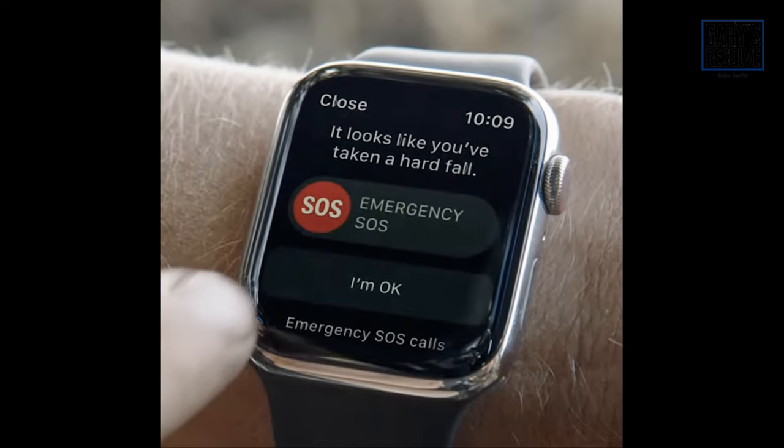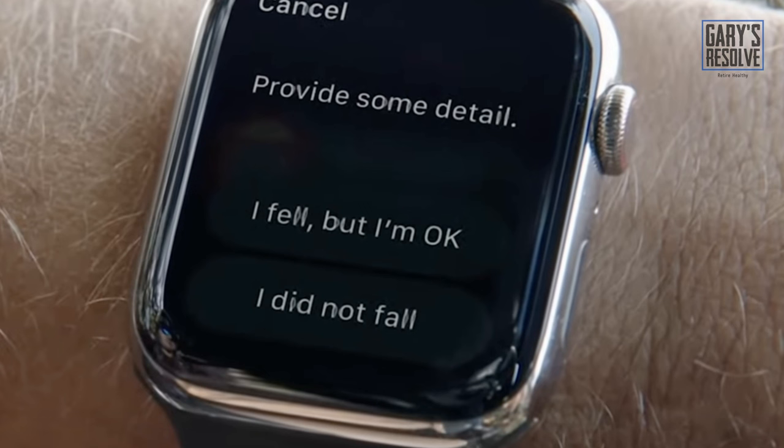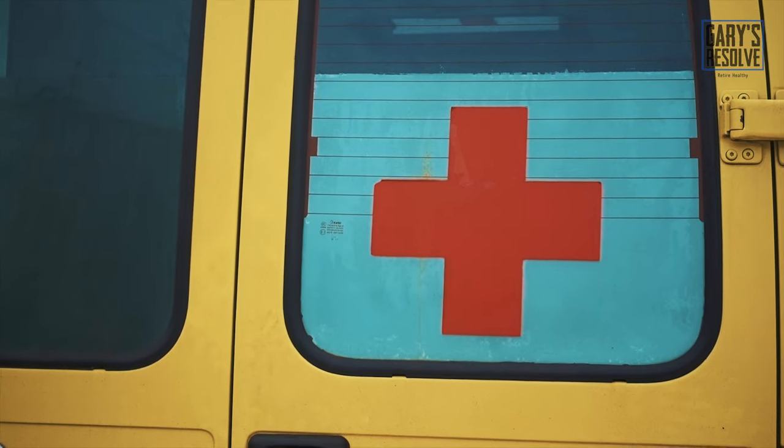There should be a fall detection option under the Summary Health Checklist. It will alert you if you fall when cycling by tapping you on the wrist, sounding an alarm, and displaying an alert. If you are okay, you can dismiss the alert or initiate an emergency SOS. After you respond to the alert, it will automatically contact emergency services. Within a minute of being immobile, it will make a call to emergency services and inform them of your location automatically, and also notify your emergency contacts about your location and inform them that you've taken a hard fall and need help.